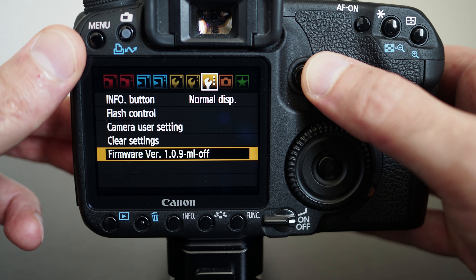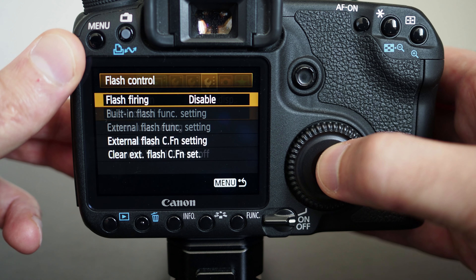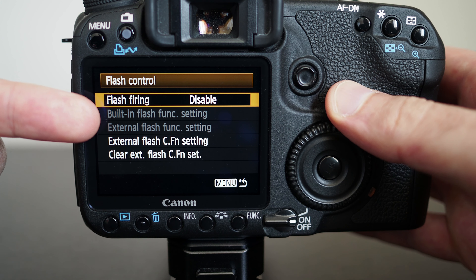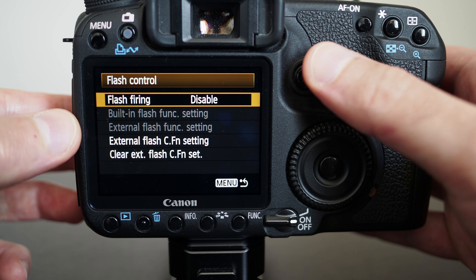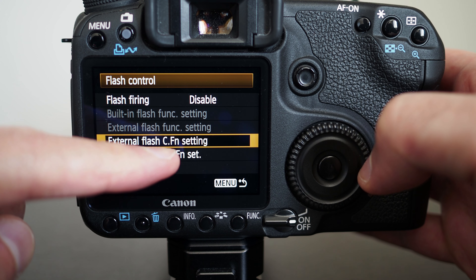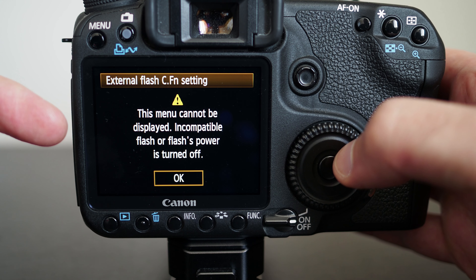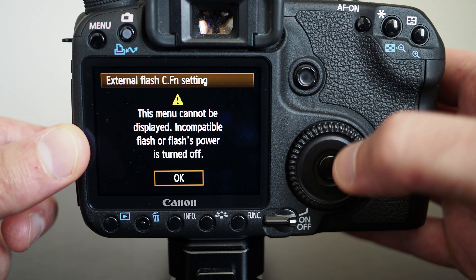If you go to the flash control menu, once flash is disabled then the built-in flash settings and external flash settings are disabled in the menu so you won't be able to select them. There's also an external flash custom function setting — if you try to enter that it will tell you that you can't because an external flash isn't connected.